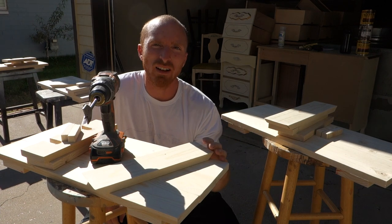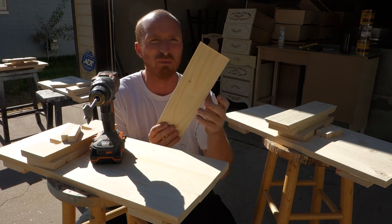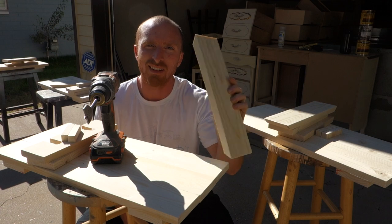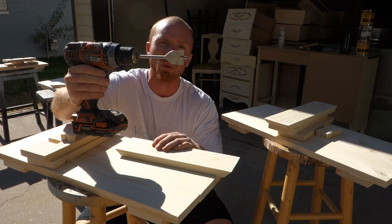We've got all our pieces cut and set up. The last drill hole that we need to make is for the wine bottle. I've marked it 4¼ down and centered it. Now we just got to cut it out with a 1¼ inch drill bit.